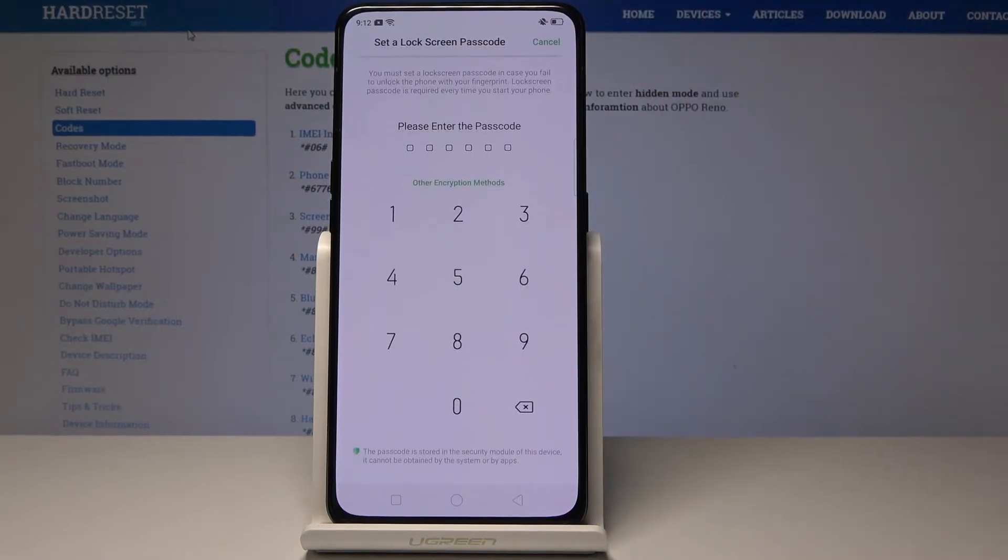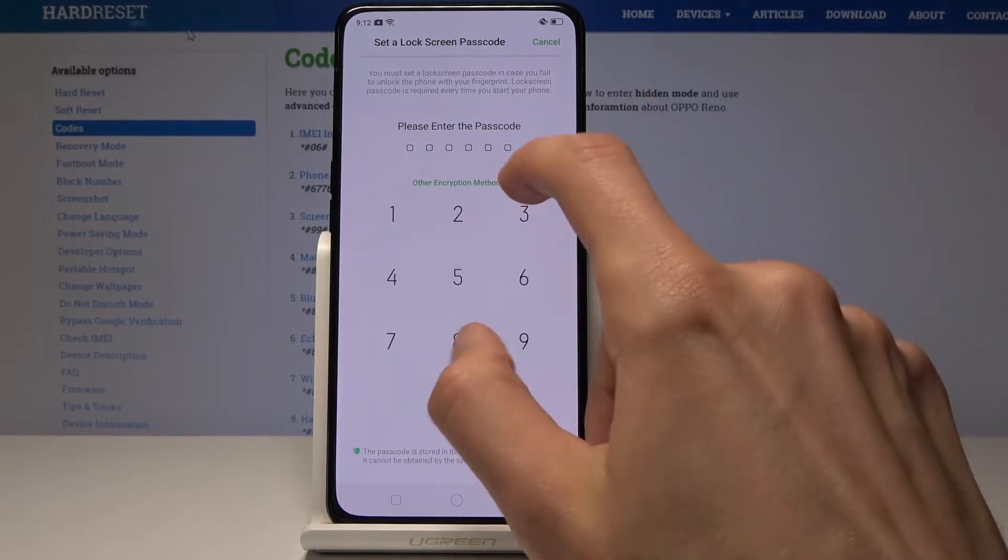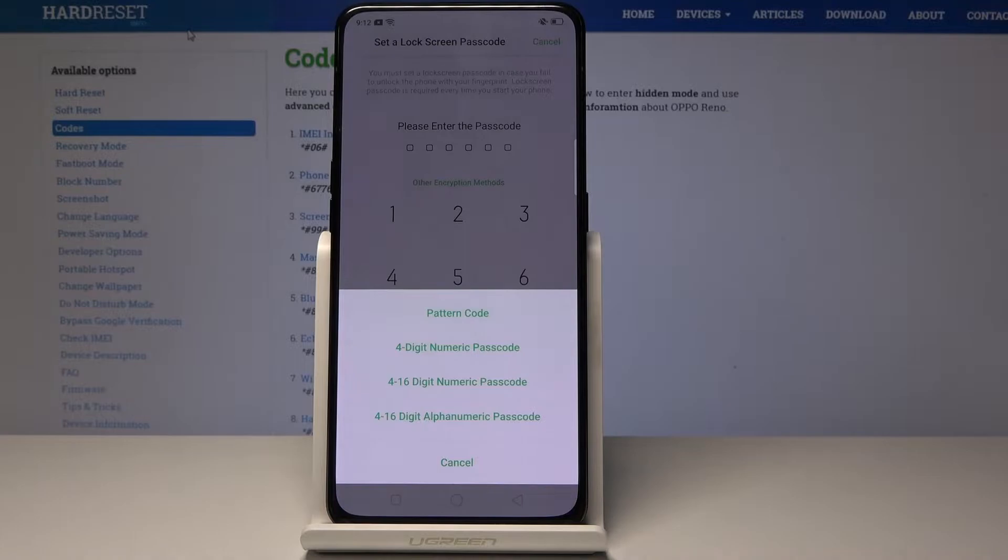Tap on 'Add a Fingerprint'. Here you can choose a passcode — you can choose one that you wish, or you can also change the method by tapping on that green text. You'll have an option to select from a 4 to 16 digit alphabet passcode, 4 to 16 digit number passcode, 4 digit numeric passcode, or pattern.